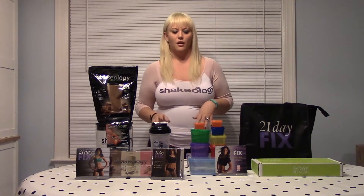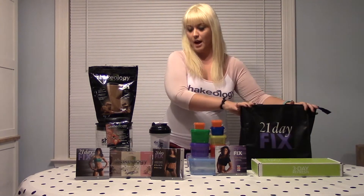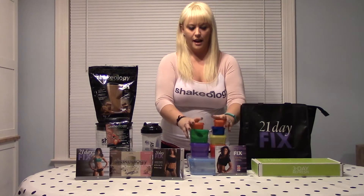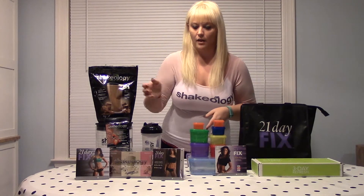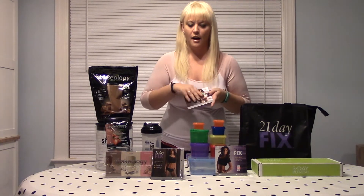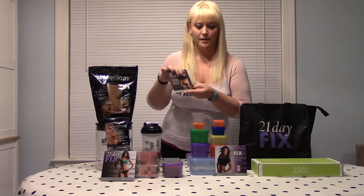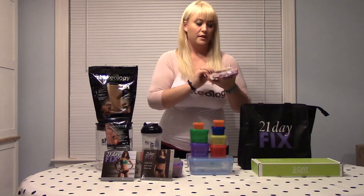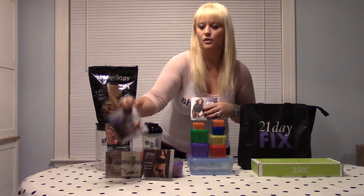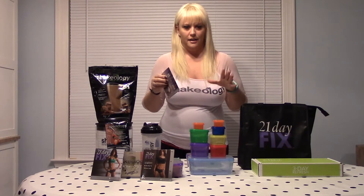Since I already had my Shakeology, I bought the ultimate 21-day fix package, which came with this tote bag, a Shakeology shaker, two sets of containers, and the large container as well. Instead of just one 21-day fix DVD — actually two inside — you also get the Flat Abs Fix and the Bare Legs, and as a bonus it came with the Plyo Fix. If you don't get the ultimate package, you still get the 21-day fix and the Plyo Fix, so any way you buy it, it's an awesome value.